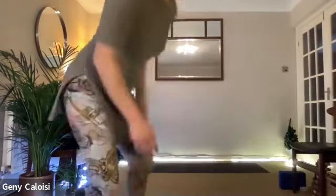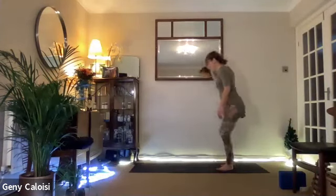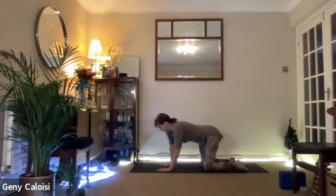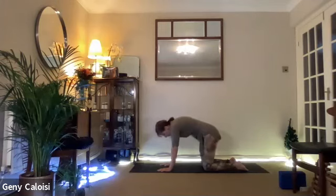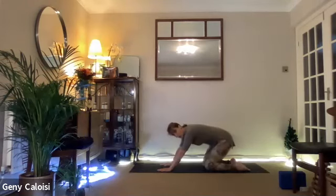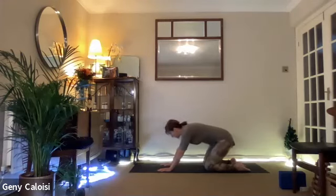Inhale, open your eyes and come into all fours, please. Roll over your knees, coming into all fours. Just feel your way around it — just move your back, making circles with your back. Maybe making circles around the floor, feeling the weight on your hands and your knees.